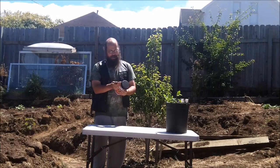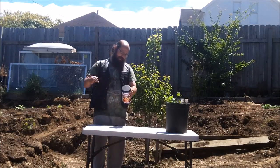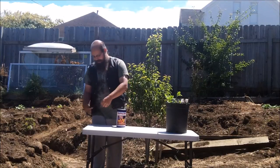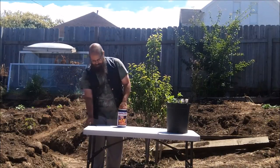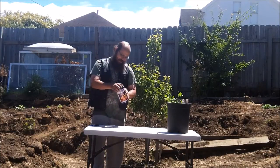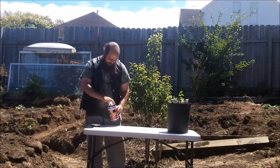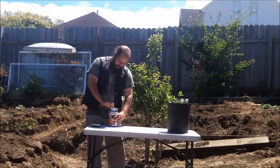Looks like it's just electrical tape around the outside. Okay, nice little airtight can. Let's see what we got here.